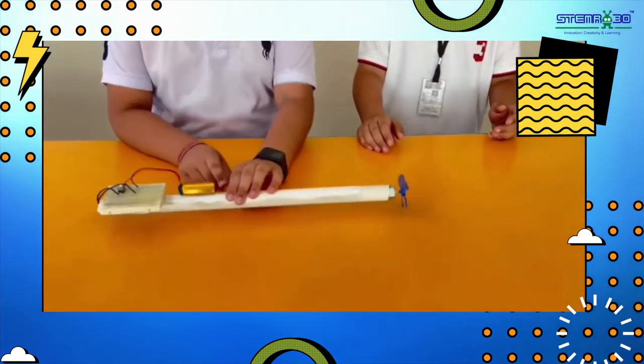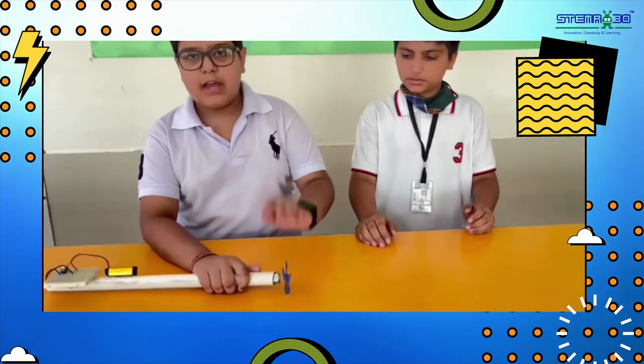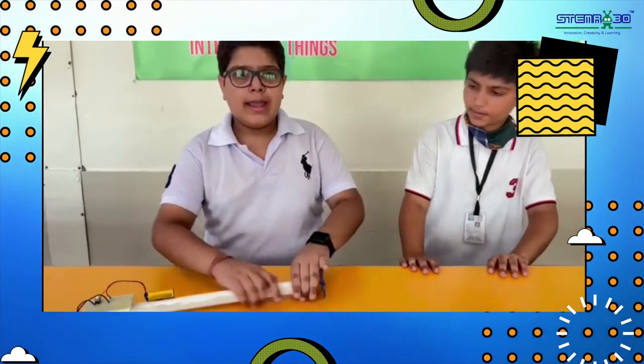This is an auto brush remover. We can change this fan into a brush so that we can remove dust from our shoes. From this fan, we can also remove spider webs from our wall and dust from windows.